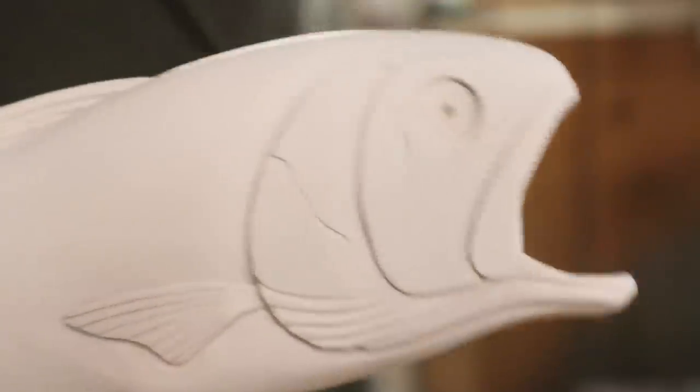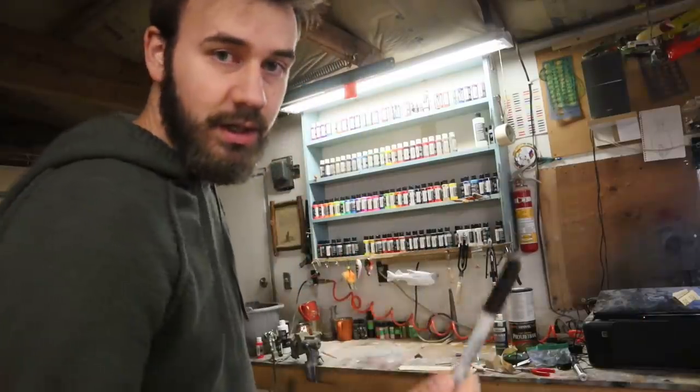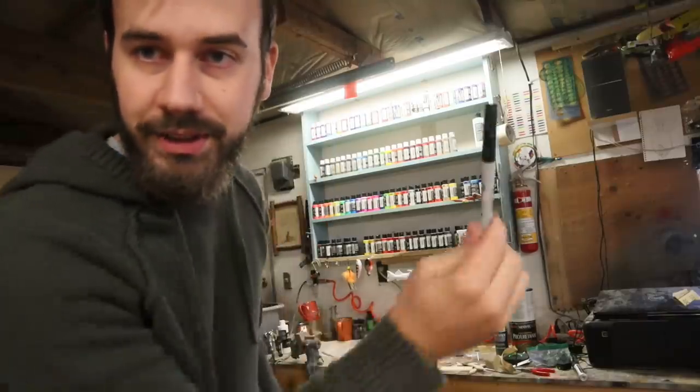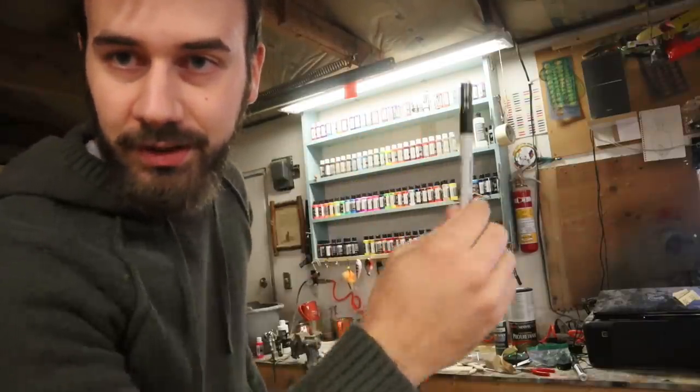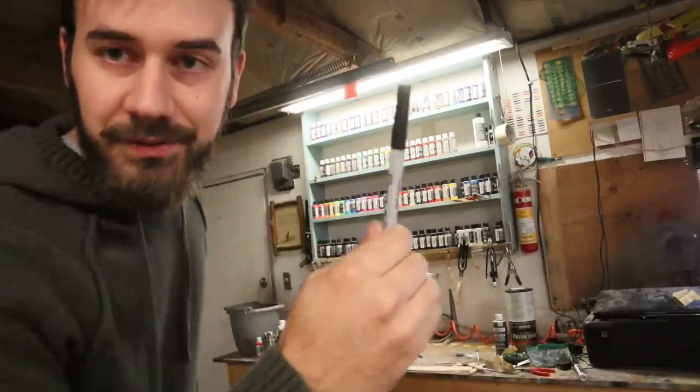Going to pick a color by throwing a pen — whichever color it knocks off is the one to start with. Won't even look directly, only through the viewfinder. This might take a few tries.